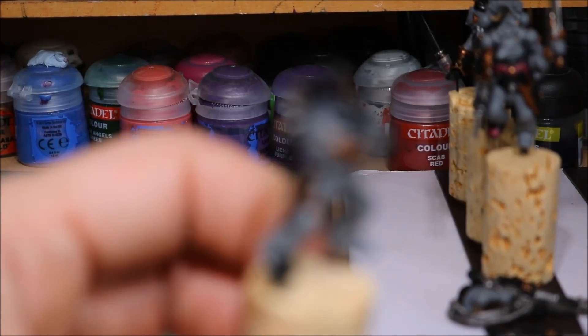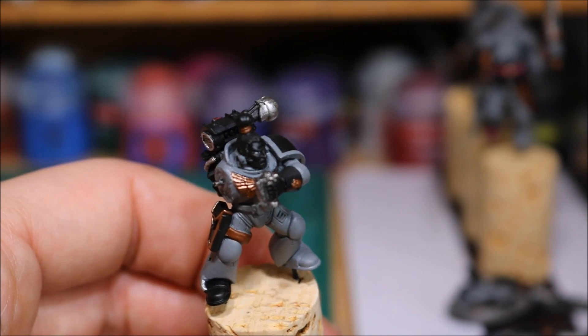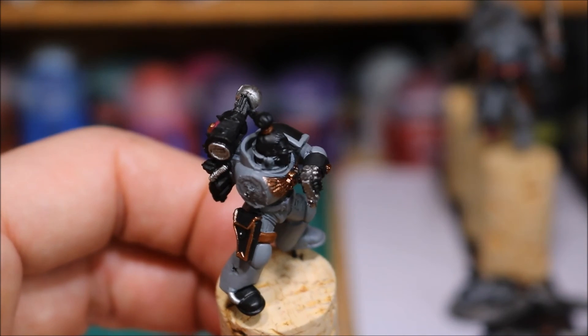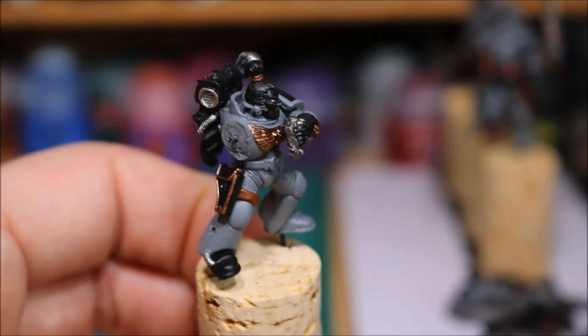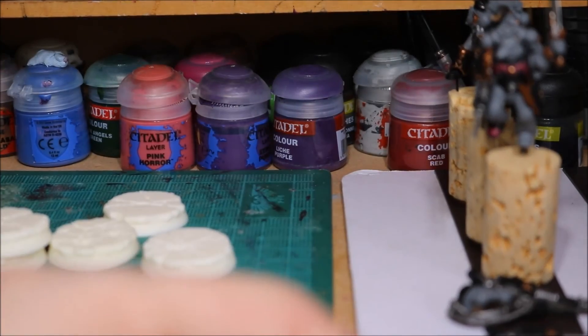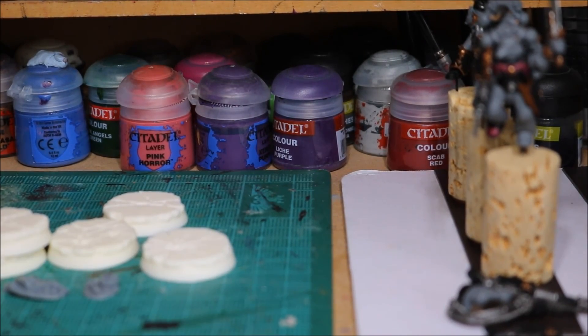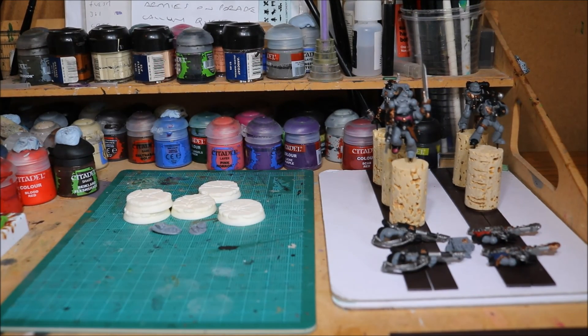I also left the head — the skin and the hair — to do later. I did however go in and finished the grey armour around the head; you can see that at the back, it's all been done. Good amount of work and exciting times, because now I am ready for the washes. Once the washes go down we're on to the highlights, and I feel like I'm making good progress with these guys. Thanks for watching as always, and I'll see you in the next video.